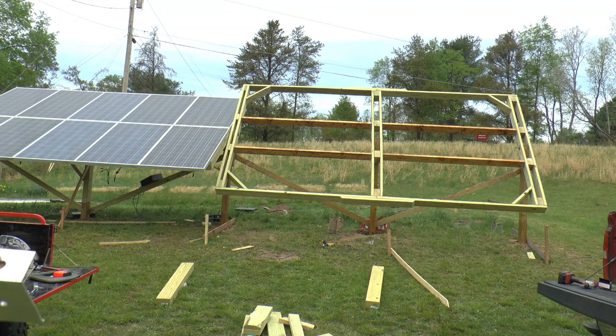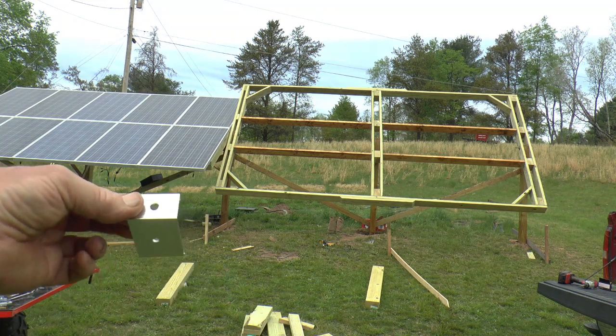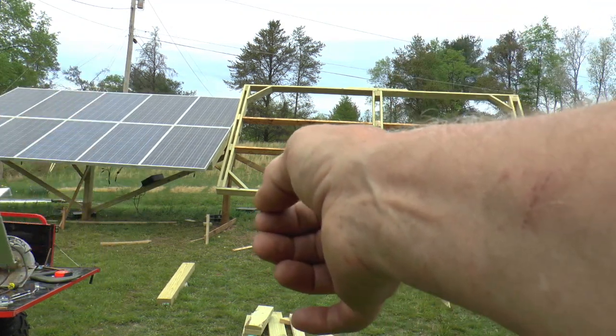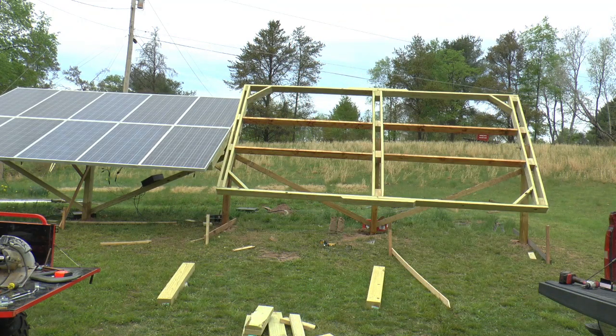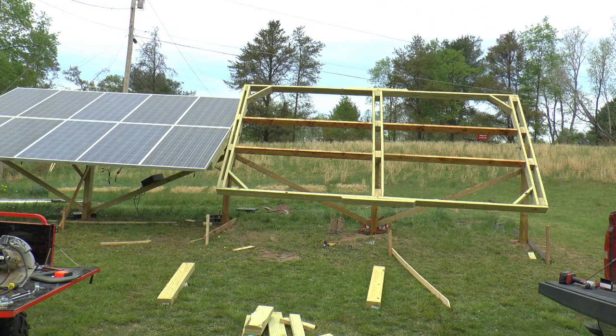They're on there like this. I take the panel and just set it in place, slide it over, get it all squared up, put four screws in it, and you're all done. Flip it over and put one on the other side to keep it balanced, then put a second one on that side. Flip it over this way, put two on this side, flip it over and put two on that side until I get done.